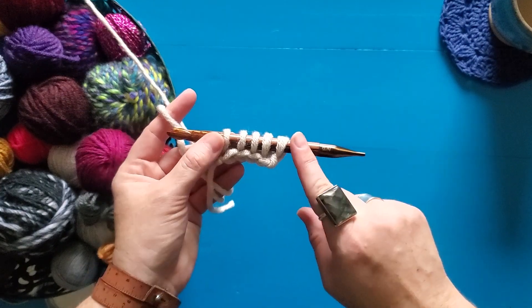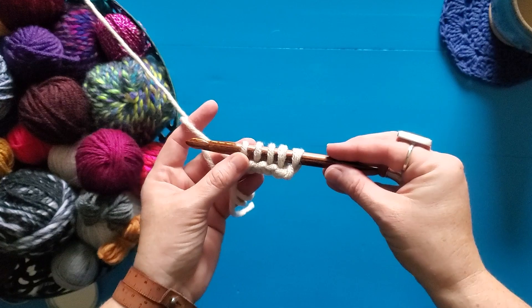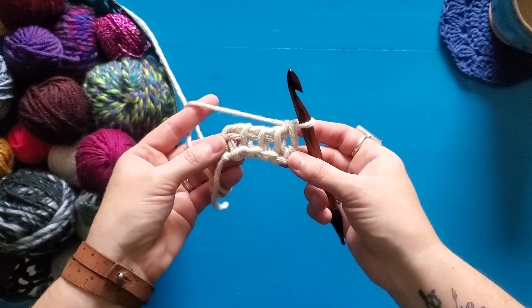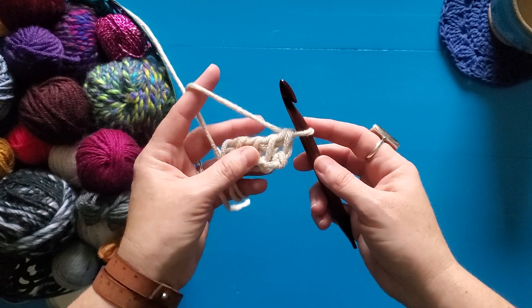Once you're all set up, I have my five loops on my hook and now I'm just going to complete my return pass. I also have a full tutorial for a return pass that will be linked below. I'm all set up and ready to try the Tunisian purl stitch.